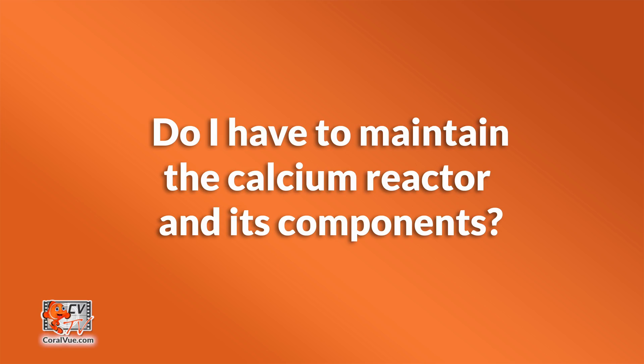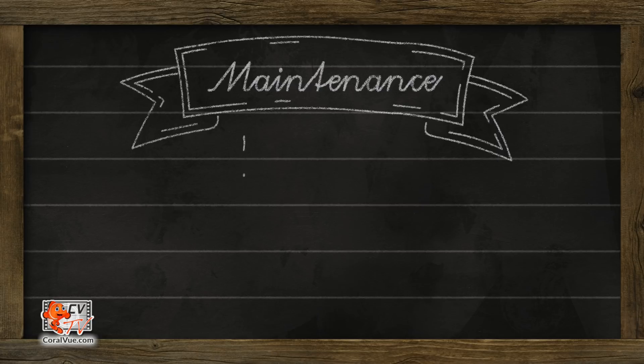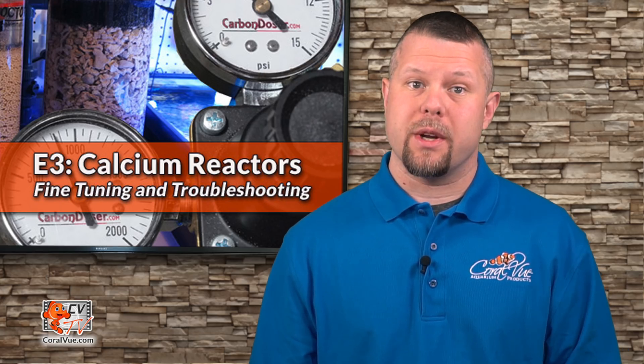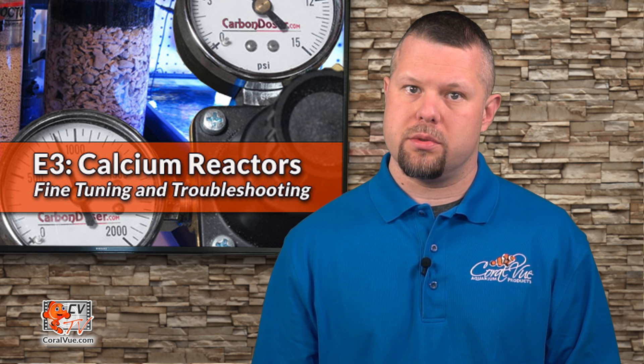Do I have to maintain the calcium reactor and its components? For the most part, calcium reactors are hands-off and only require normal routine maintenance of cleaning the pump and media containment sponges. Refilling the media should be done every three to four months or as levels drop to halfway. Other than that, it is recommended to periodically check the effluent output flow and CO2 flow rate.